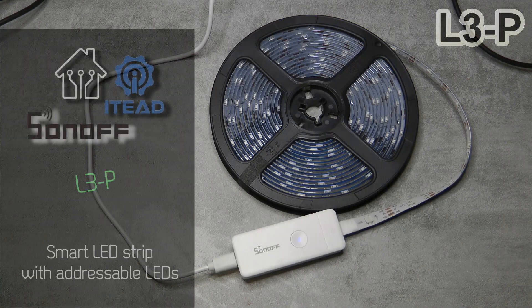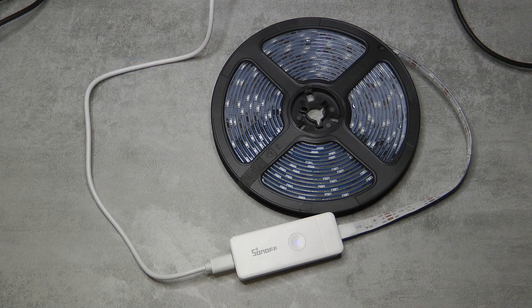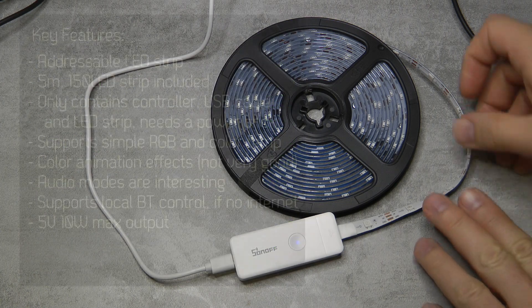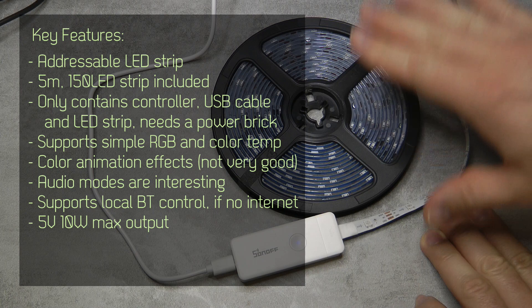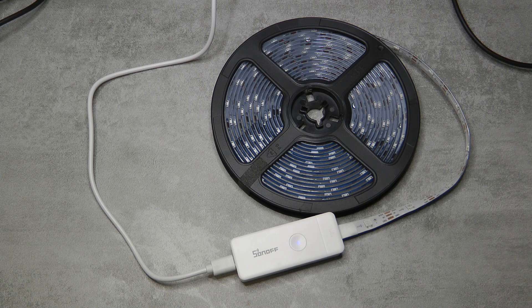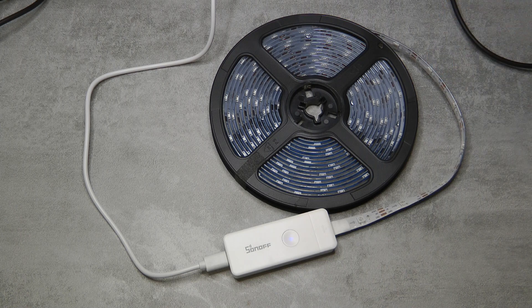Welcome to a new video in my home automation series. Today I'm going to review another Sonoff product - the Sonoff L3-P LED strip. There have been many different LED strips from Sonoff: L1, L2, and now L3. For each there are variants based on whether the strip is waterproof or not. The L2 added Bluetooth control so even if you lose Wi-Fi you can still control it. With the L3, the key change is that it contains individually addressable LEDs.